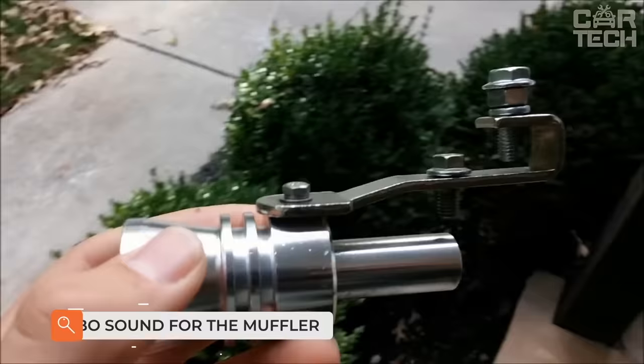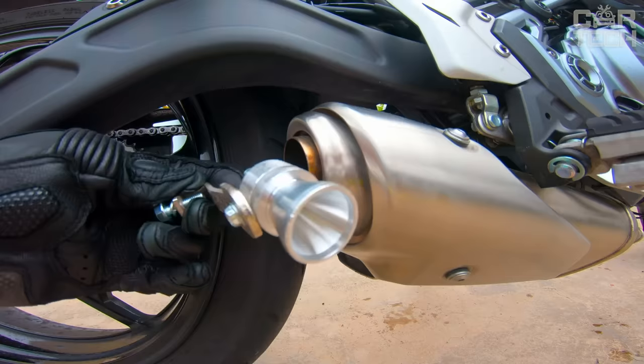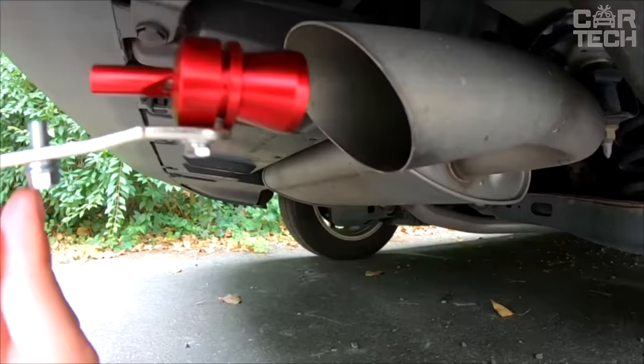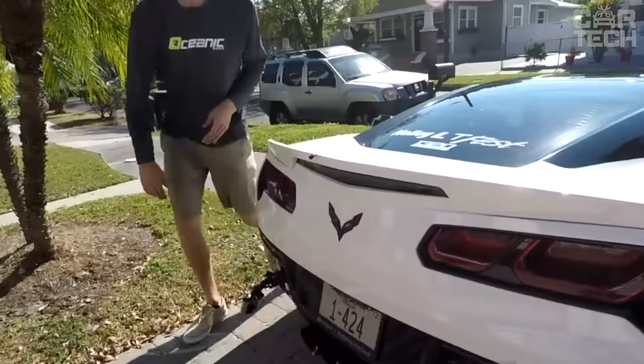Motorists try to add something new to the factory design to make the car look cooler and stand out from the crowd. This nozzle is a modified version of the usual whistle — you can also find it called a turbo whistle or resonator. At higher engine speeds, it begins to imitate the whistle of a turbine. To maximize the effect, you need to correctly select the whistle itself, as there are several types and sizes depending on the volume of the engine and the diameter of the exhaust pipe.